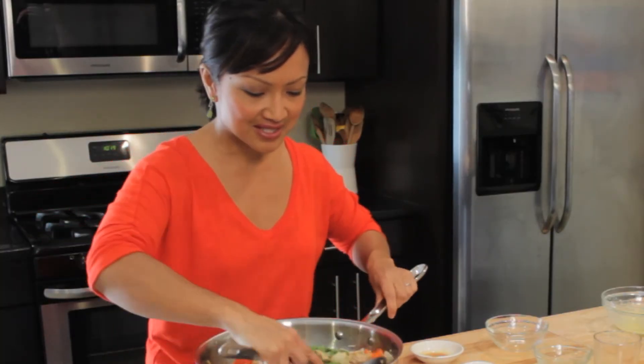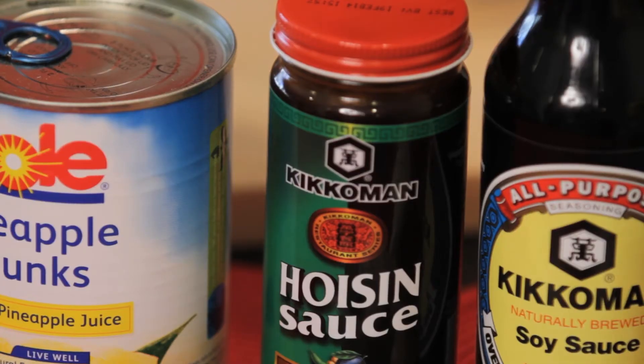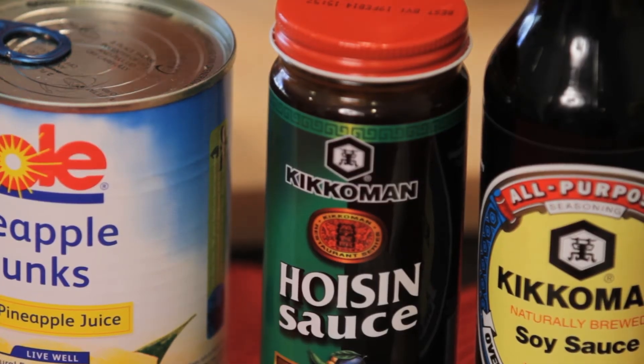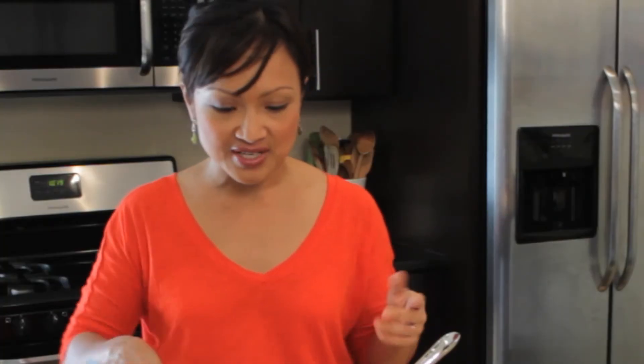We'll give this a good mix, and this needs to cook for at least three more minutes. For those of you that aren't familiar with the Kikkoman hoisin sauce, it's really great — it's actually like a sweet and smoky barbecue sauce, and it's not just for Asian food. The same with the Kikkoman soy sauce: it has a lot of versatility. I'll use it in things like a salad dressing or a different kind of barbecue sauce, because it adds a nice savory punch to all your different dishes.